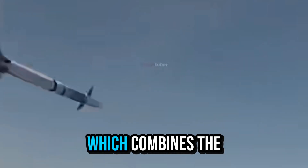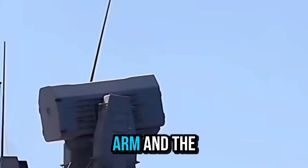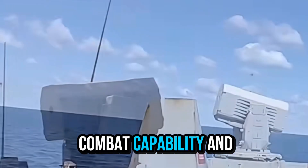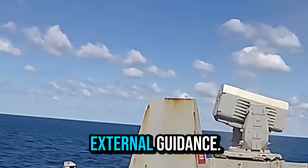The other variant is the HIRAM, which combines the sensors of the Phalanx CIWS with an 11-round RAM missile pack. It has independent combat capability and does not require external guidance.